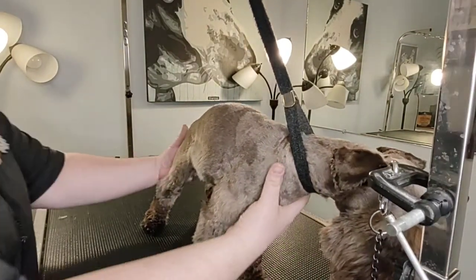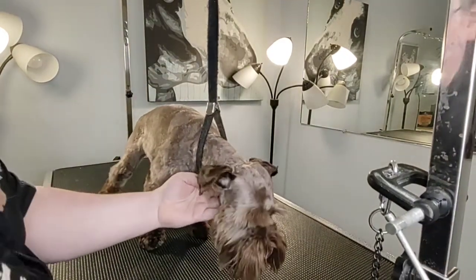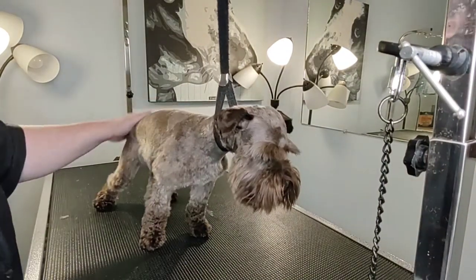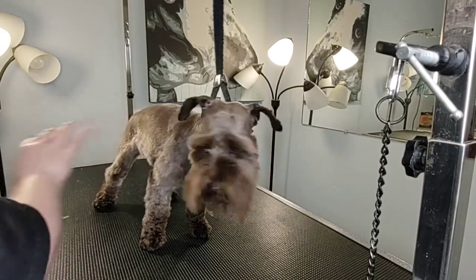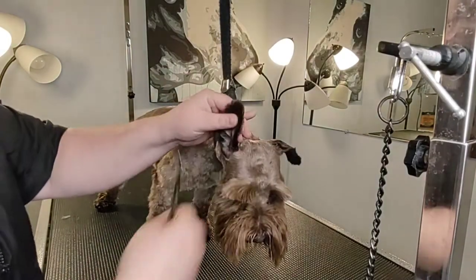I've got Miss Clementine here. She's a schnauzer — really cute. She's young and she's a little nervous. I've already done the majority of her trim, but I'm going to show how to trim ears and eyebrows.